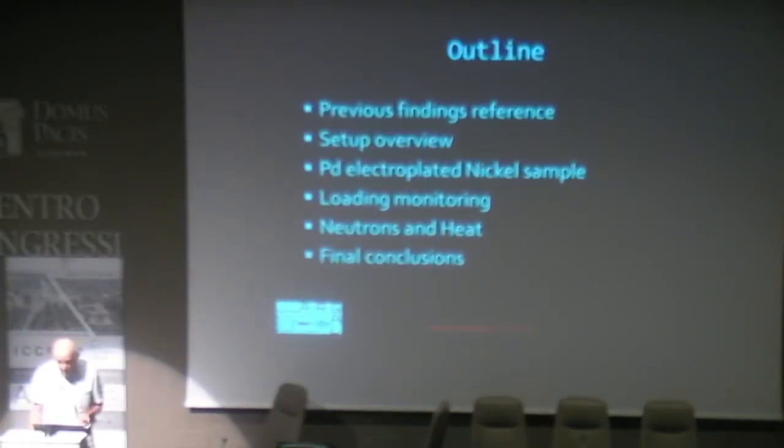I started to work on this experiment about two years ago when Mizuno published the first results with the reactor R19. I couldn't work continuously on these experiments because I have nine grandchildren, and while I am retired from my company, I need to take care of them. This is the outline of my presentation: previous findings, references, setup overview, palladium electroplated nickel sample, loading, monitoring, neutrons and heat, and final conclusions.